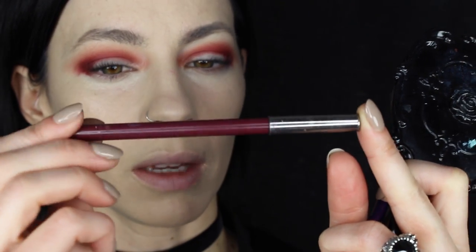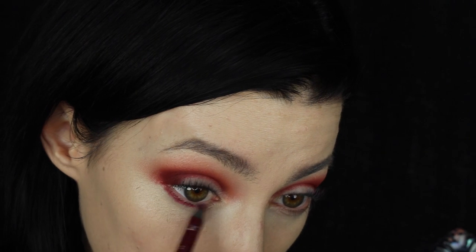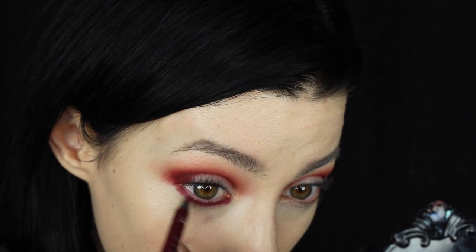Next I'm going to take the Makeup Geek Full Spectrum Liner in Plum Area and just run that underneath the waterline. If you want to put it inside the waterline, I would wait until the end of the makeup just in case it makes your eyes a little bit teary. If you do it now and it makes your eyes teary, you're never going to get anything underneath the eyes to stay. I'm just going to smudge that in with my pinky.